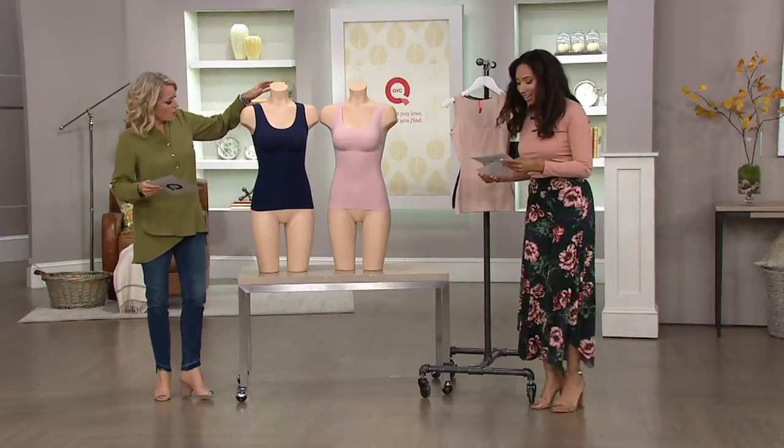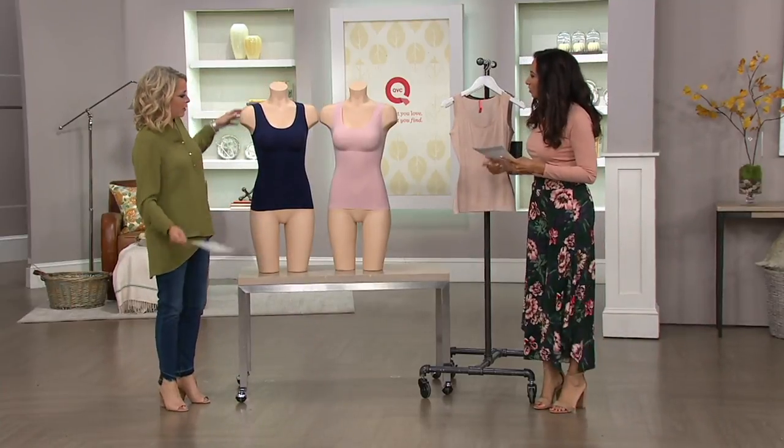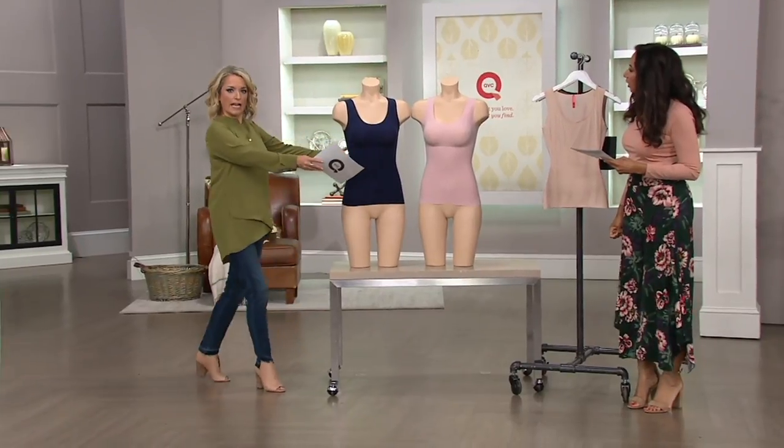I wasn't chasing you away. I was trying to figure out — I had to get my card, and I'm like, well, this is a very wide spring.